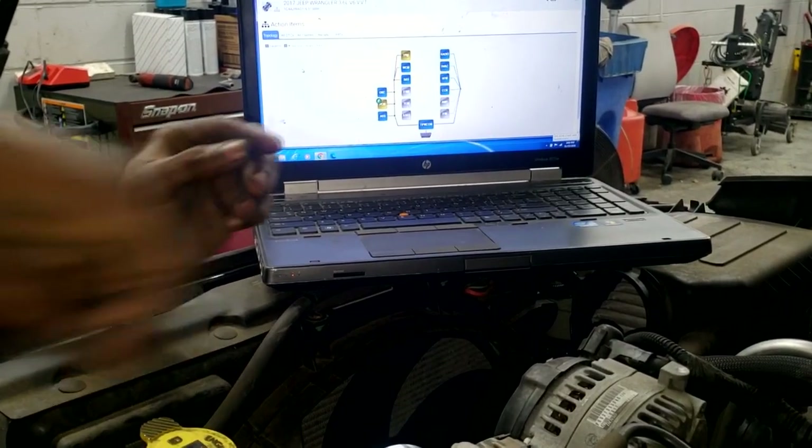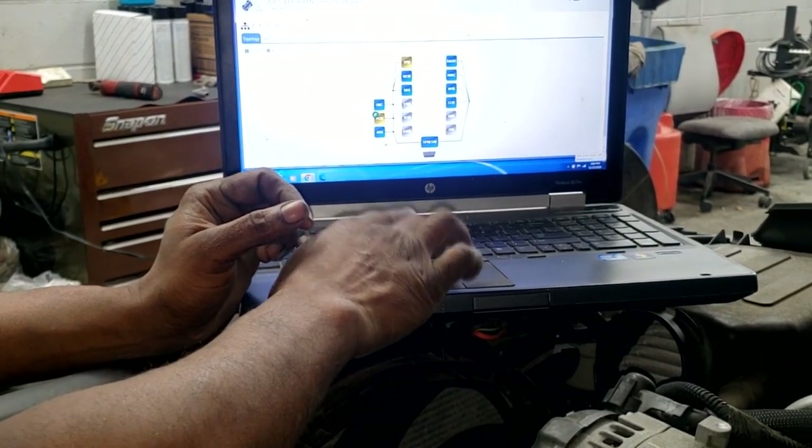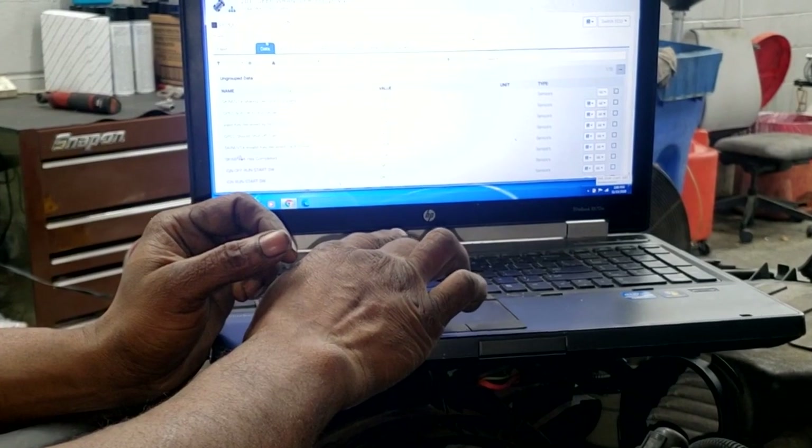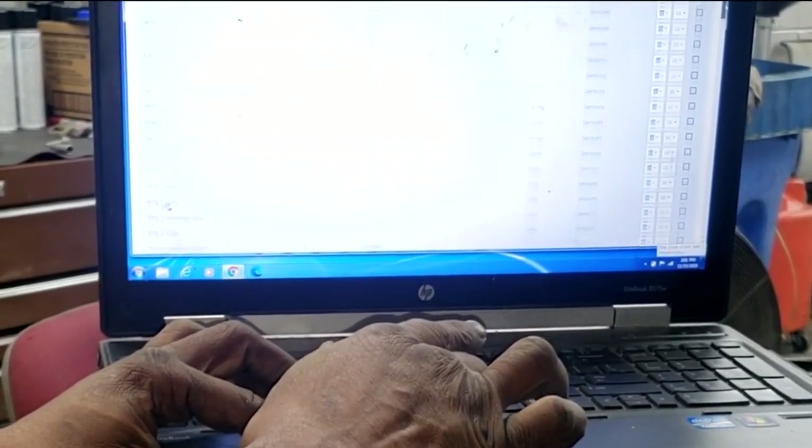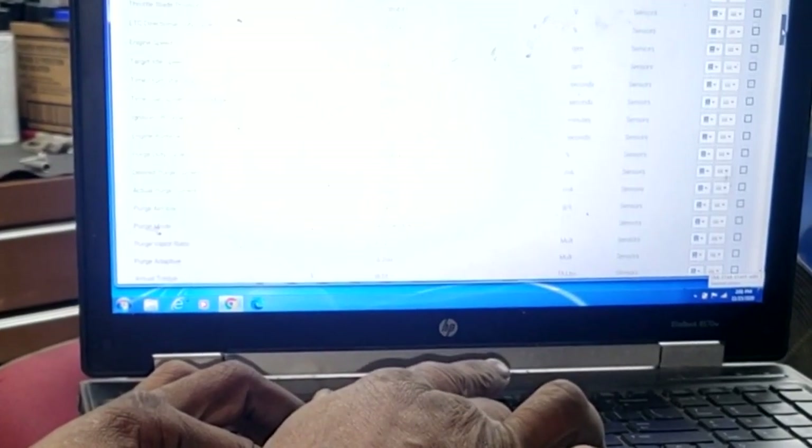The Jeep is running. We're on the PCM data screen and we're scrolling down to find coolant temp. Depending on your scan tool, coolant temp might be in a different location — but I found it. The car is still kind of cold. We're at 188°F. I predict the fan should come on at 219°F, but no need to predict because we're going to find out ourselves.